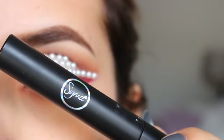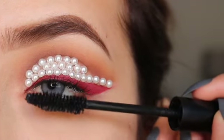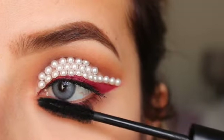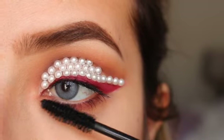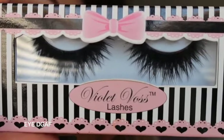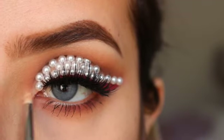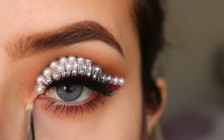I'll be using the Sigma Monumental Lash Mascara. I really love this mascara and I do have a discount code — it is Marisol and it will save you 10% off. These lashes are from Violet Voss. And I'll be getting some moon dust and just applying this in the inner corner. And we are all done.